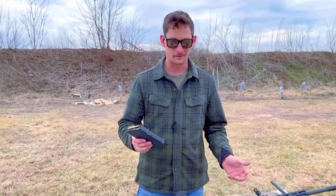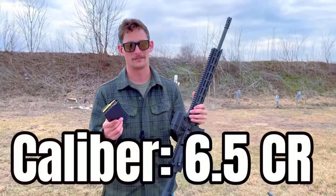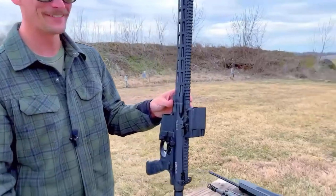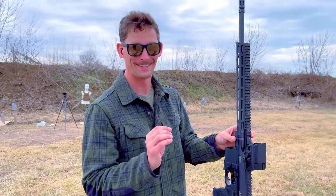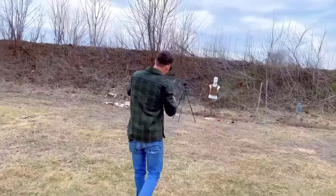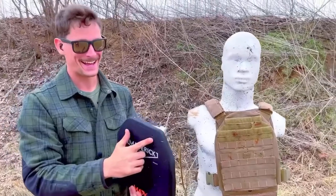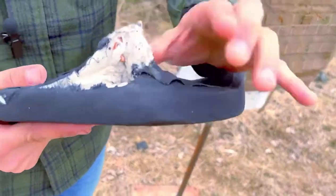We're gonna throw it on the rubber dummy and start the shooty shooty. The first thing we're testing is the 130-grain solid copper 6.5 TUI round from Fort Sky Munitions out of this Daniel Defense DV5. I wanted to hit this really hard right off the gate. Just a tad high, but look — it caught it, and it's still there.